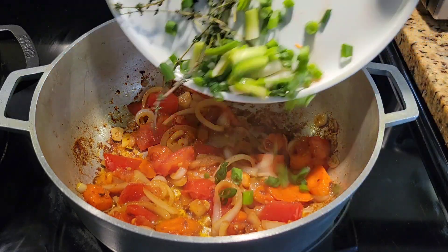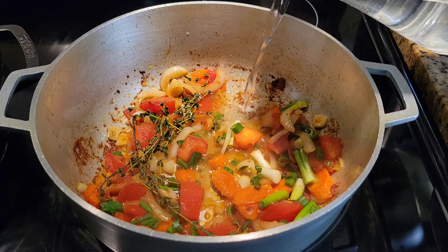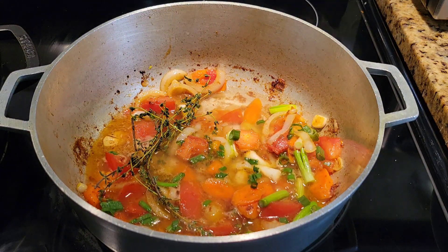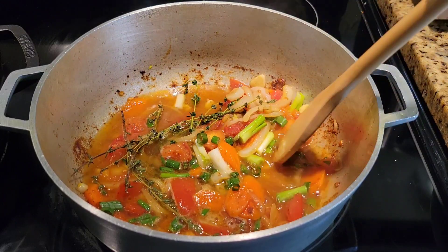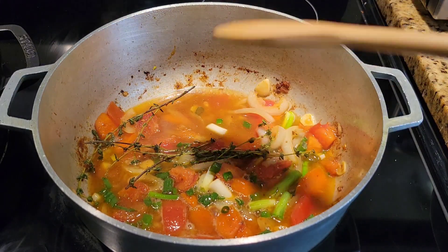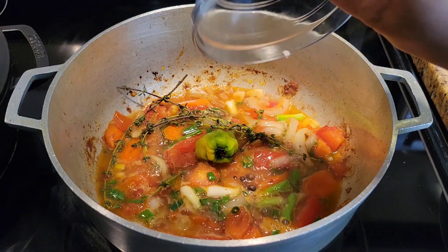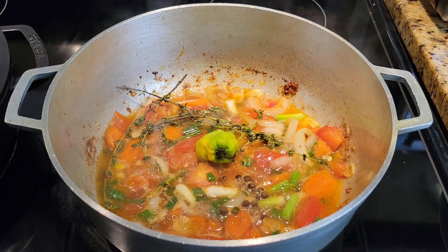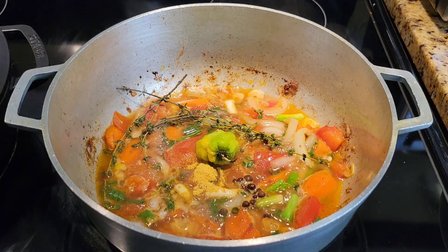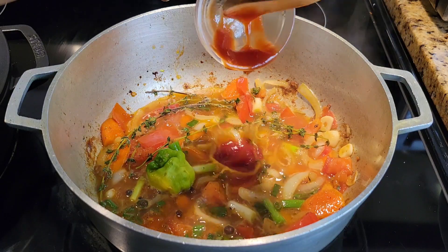Once the tomato is nice and tender, we're adding the other things: the scallion, the thyme, and also some water to loosen up everything stuck to the pot. Keep it over medium heat and we're gonna add the other flavors — you want that gravy to have some flavor before you even add the chicken. Scotch bonnet goes in of course, and some allspice berries — you can crush them if you prefer. We're also adding a little seasoning to taste: some Maggi seasoning, or you can use the same chicken spice, or leave it out. Then I'll add a little ketchup.